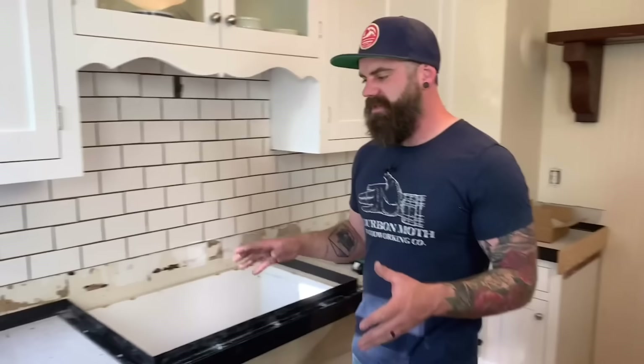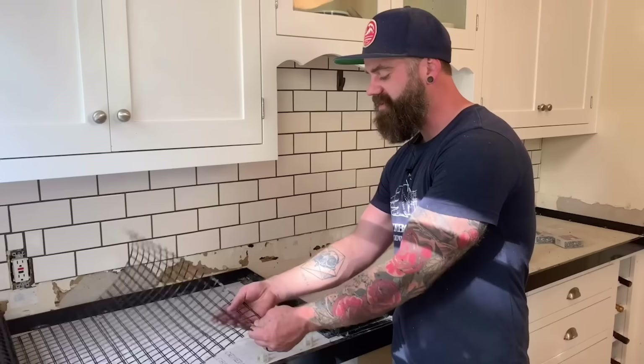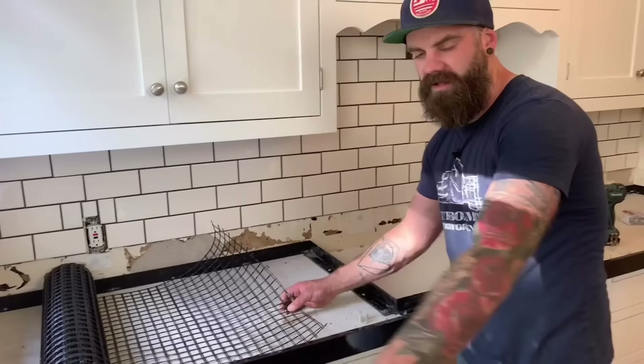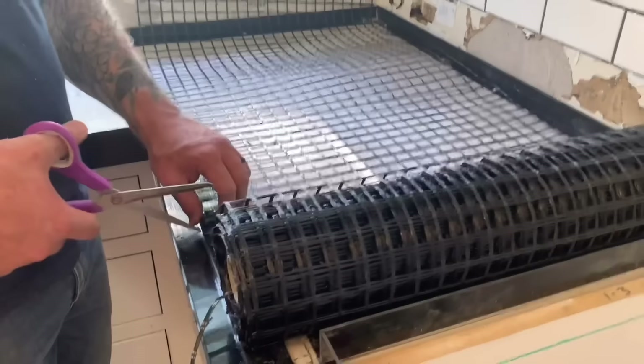The next thing we're going to do is lay the spun fiberglass mesh. The problem with putting mesh or rebar in concrete is getting it to sit at the perfect height — you want it floated right in the middle. The Z countertop system solves this with spun fiberglass mesh and little clips. You screw the clips down to your hardy board, and the mesh just clips in, floating it at the perfect level all the way around your entire countertop.